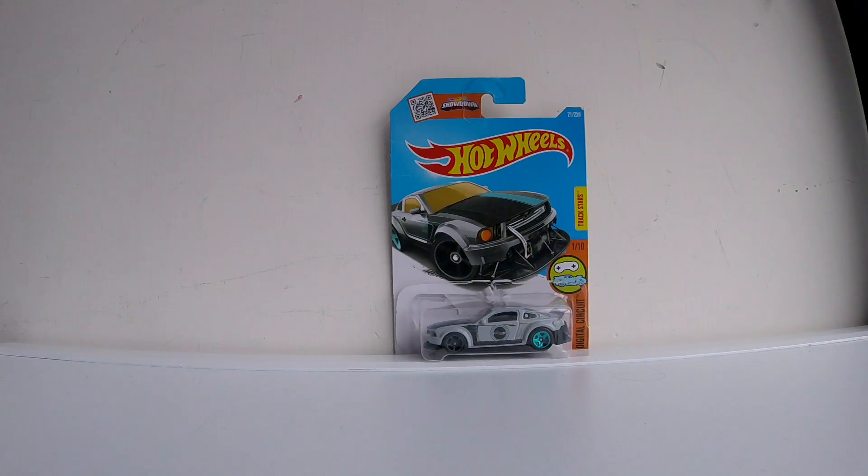Hey guys, what's up — diecast car collector back with another video. In this video I'm going to be doing the unboxing and review of the 2005 Ford Mustang made by Hot Wheels, in the 1/64 scale.